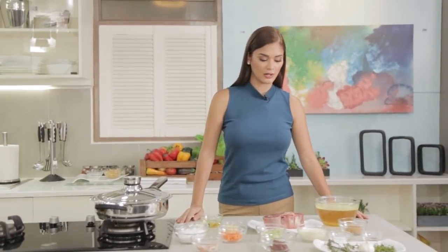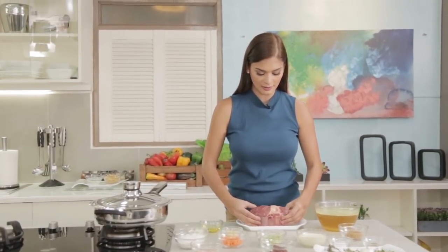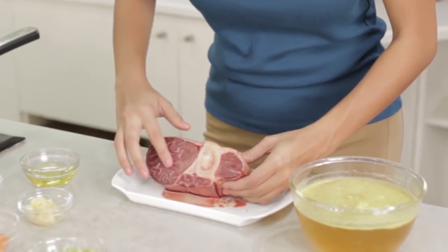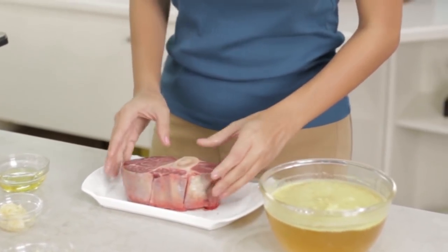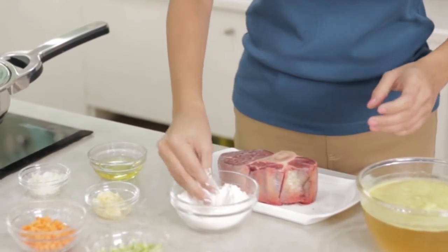Next up, it's time for the beef. First, we coat the beef with flour. Look how pretty that is — beautiful marbling. Here's the flour.